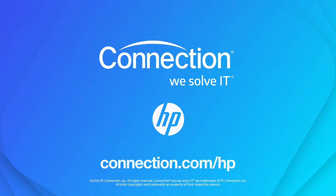Alright Sarah, I appreciate the look at the Never Stop. Folks, if you are looking for a new printer, this can really fit into any environment as we've heard from Sarah. We invite you to learn more about the HP Never Stop — visit connection.com/hp.